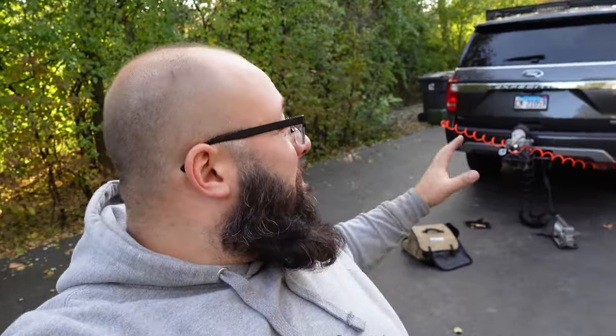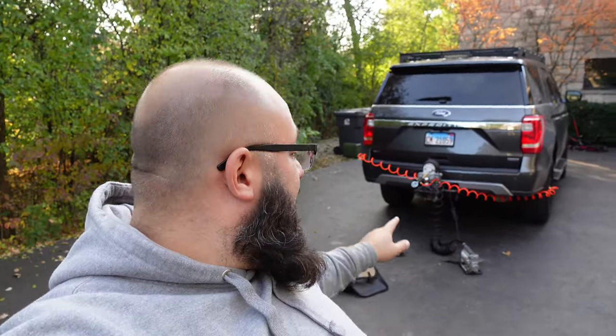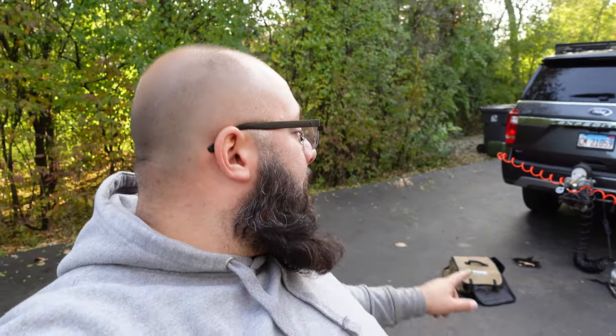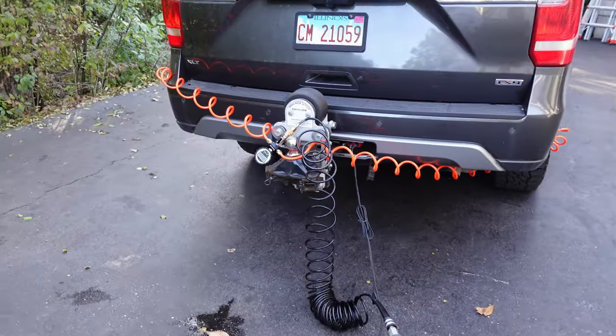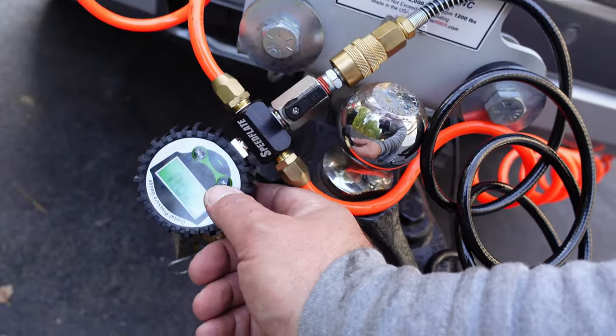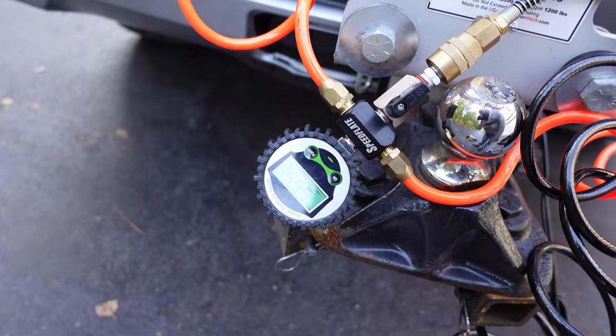One thing I will caution you on: if you are going to high psi or using it for a lot of tires, the cylinder does get pretty hot. Before you put it back in the bag and in your storage compartment, let it cool down because you don't want an unexpected fire. Another cool thing to mention is this is actually auto shut-off, so it did just fall asleep right there but simply turn it on and it will get back to work — that way you don't end up leaving it on and letting the battery die.